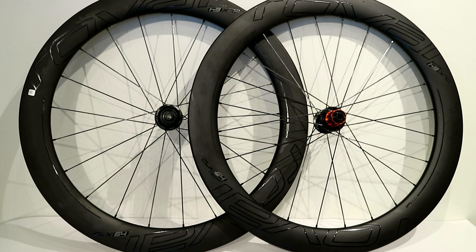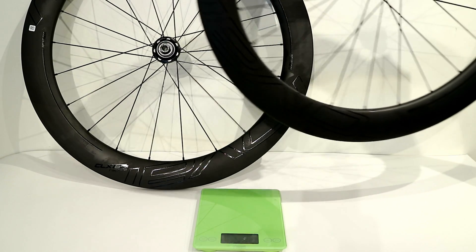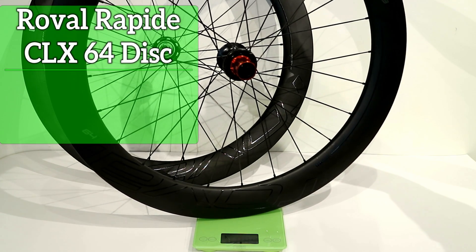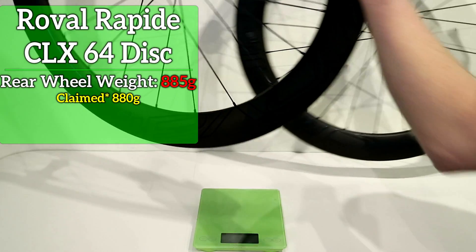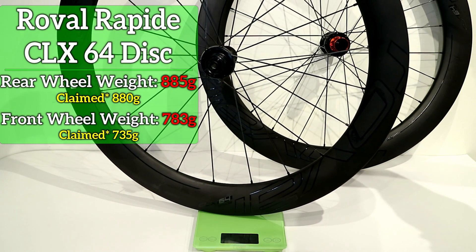Now that we've taken a look at some of the features of these wheels, let's go ahead and get them on a scale to see what they weigh. Starting with the rear wheel, we can place it onto our scale — it comes in at 885 grams. And then the front wheel comes in at 783 grams.